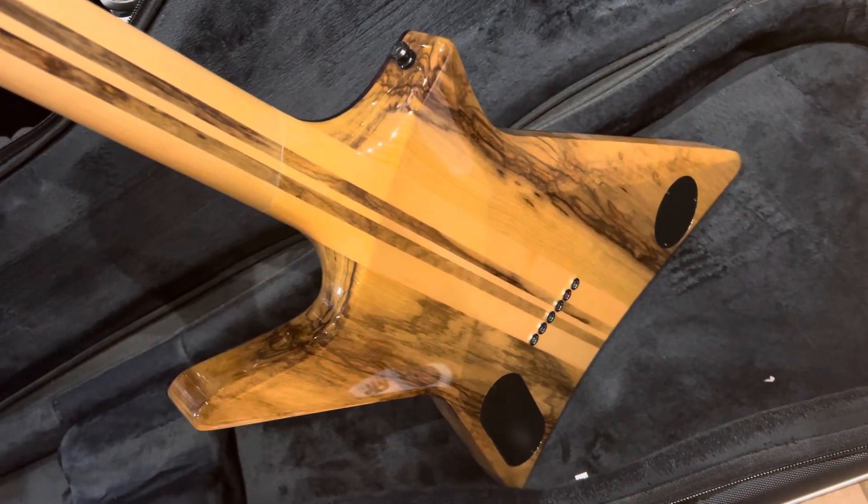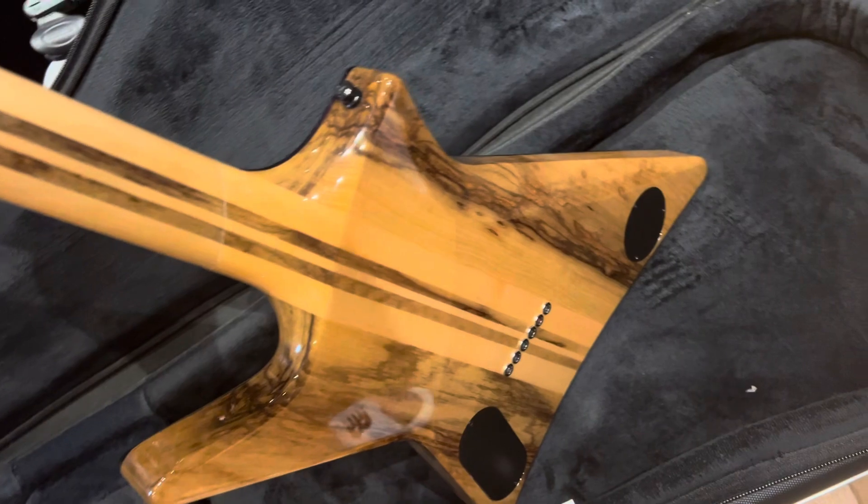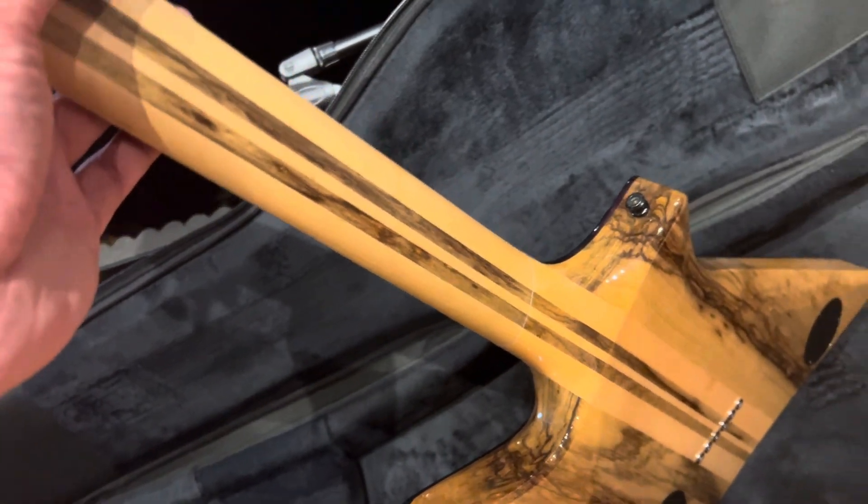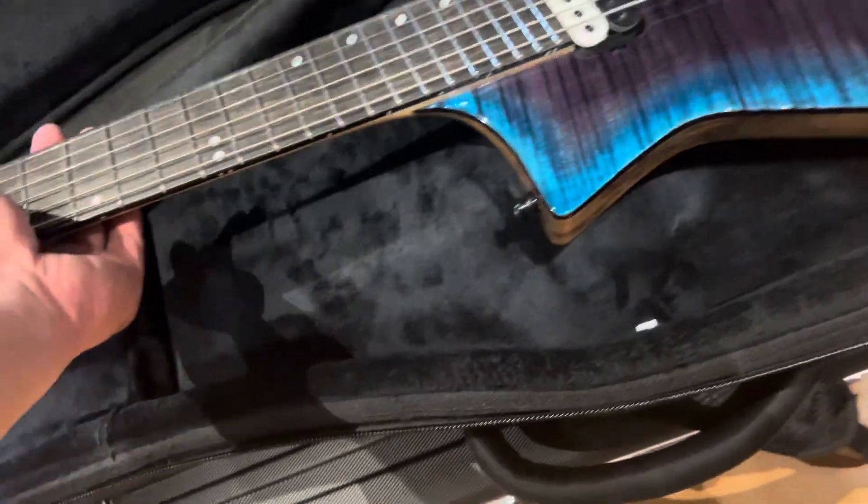Obviously not the usual wood back there. And a five-piece neck — really a metal machine.